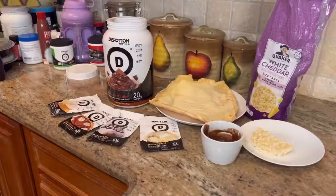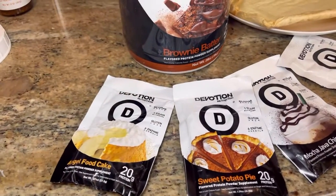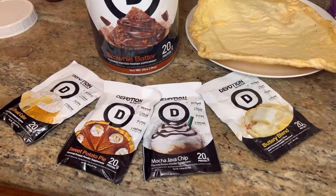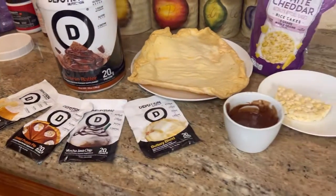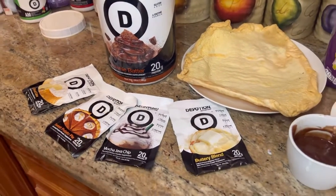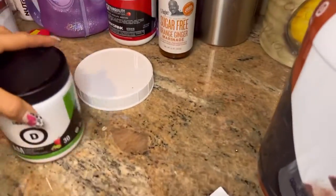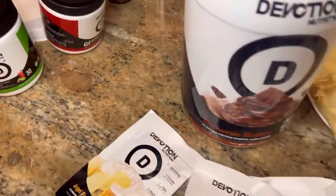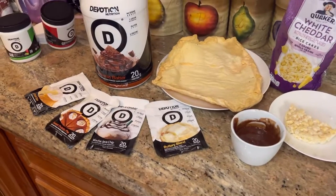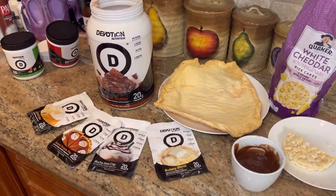It hits the spot! Devotion also comes in other flavors: mocha chip, sweet potato pie, and angel food cake — 20 grams of protein per packet. They also have sample packets so you can try before buying a whole tub. You can make a pudding with any of these flavors. They also have flavored stevia like monster cookie, a jump-start juice for pre-workout, and a gut health product called Tranquility. I've used it for years — it's good quality protein and the owner cares about her ingredients.